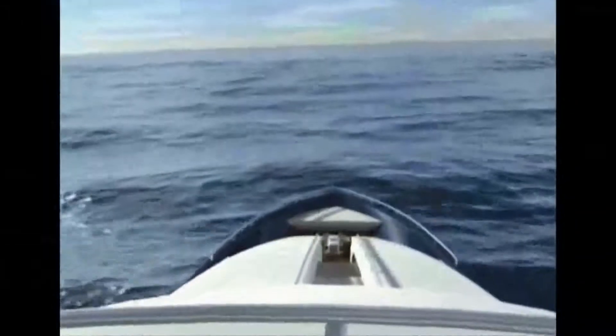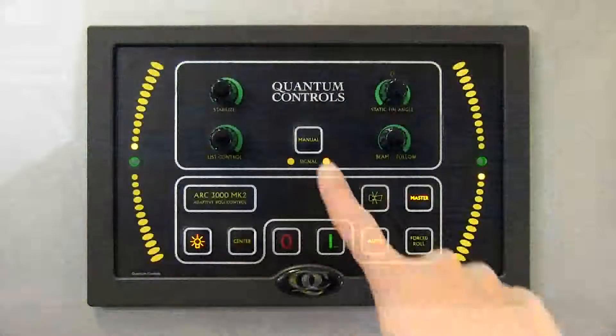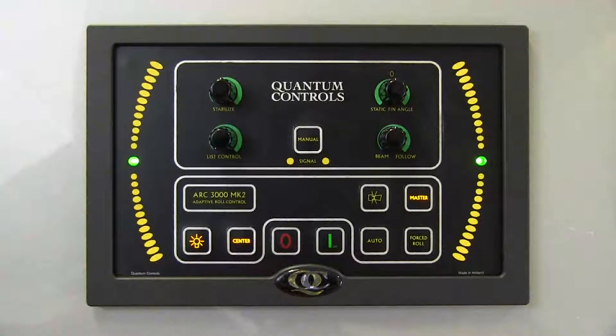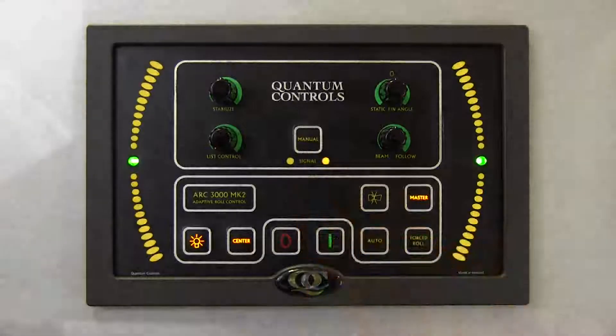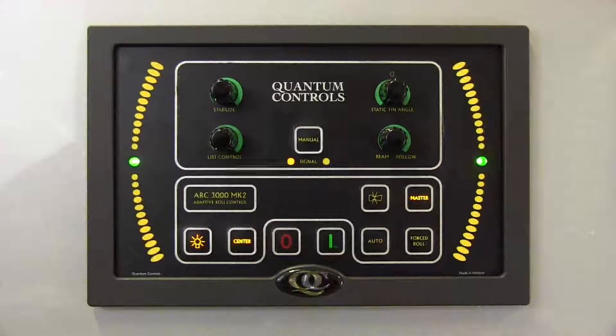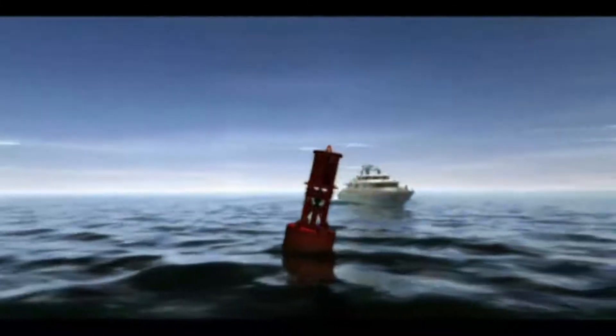It is possible to transfer between manual, auto, and center modes at any time while underway. However, to protect the equipment, the ARC3000 will remain in center mode during maneuvering operations, and it will not be possible to select auto or manual modes. If the stabilizer controller is in auto or manual mode when maneuvering begins, the controller will automatically engage center mode. Once maneuvering is complete, it will be possible to reselect auto or manual mode as desired. The controller engages center mode for maneuvering when both main engines are not in forward, or if either main engine is in reverse. For vessels with dynamic positioning systems, center mode is engaged when speed through the water reads less than 3 knots ahead.